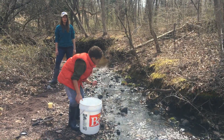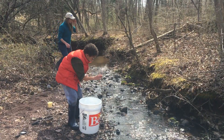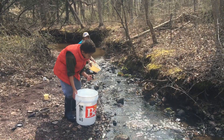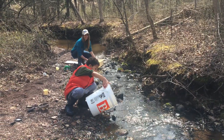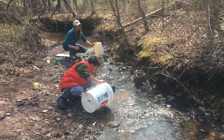So Bryce and I are going to very gently empty our buckets back into the stream. We're going to very gently turn the bucket over — there it is — very gently. Oh, perfect. We're going to give it a little rinse.